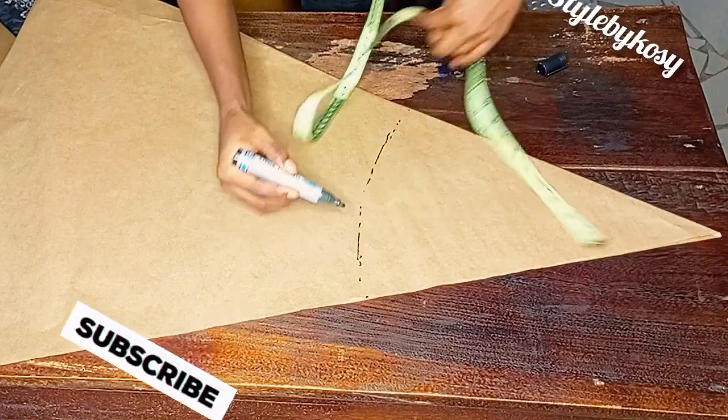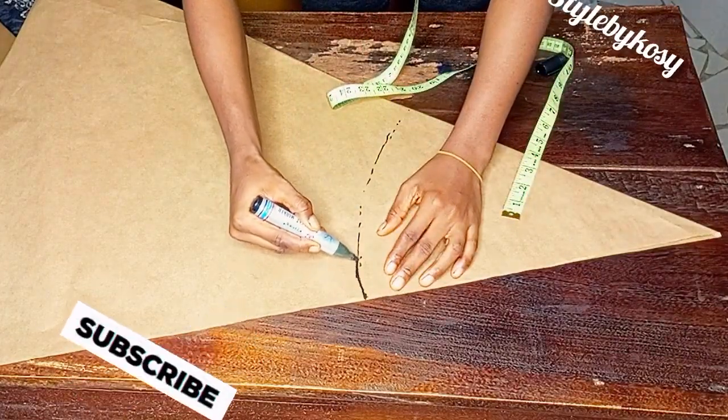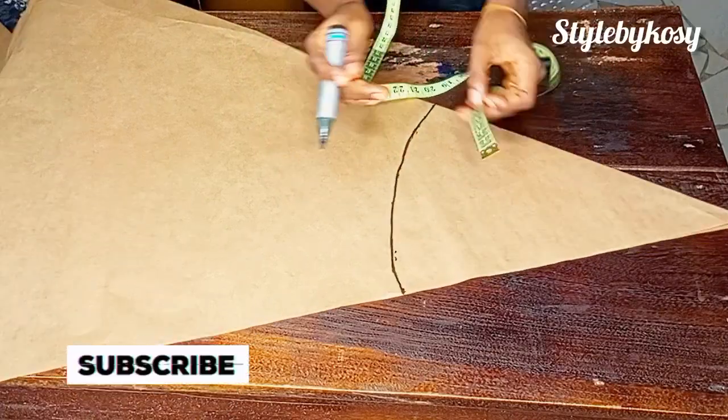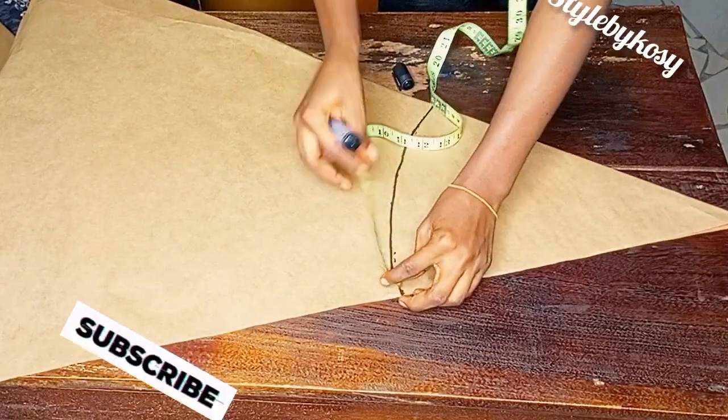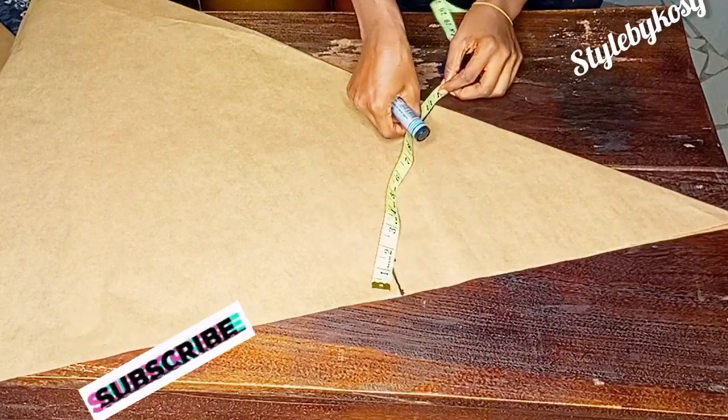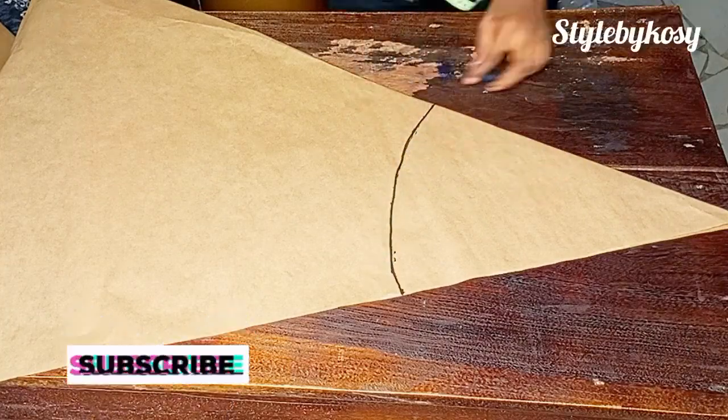I'm marking that 14.5 inches in the form of a circle, just like this. After I was done doing this, I place my tape to measure it so I know what I have there. As you can see, I have exactly 11.5 inches.